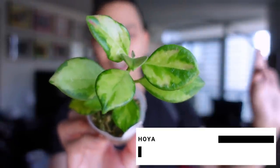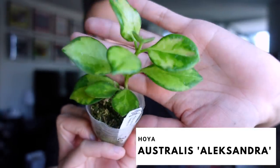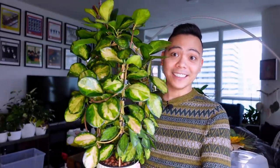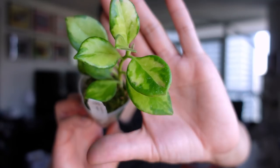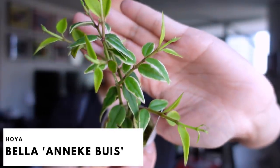This is the Hoya australis Alexandra. I didn't know this existed — you guys know I have the australis Lisa and this looks very similar in terms of variegation with a yellow-green situation. From what I've seen in pictures it looks more yellow and green as opposed to red sun-stressing. I bought this mainly because I want to see it mature — I didn't know this plant existed and I love my australis Lisa.